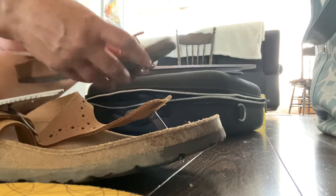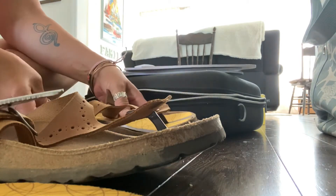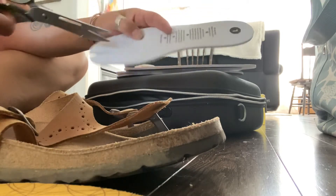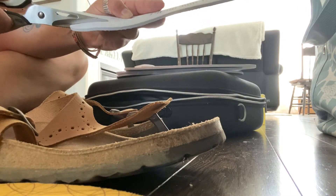Put it back in the insole, and if you need to push it up even more it's all about preference and how you want it to fit. Just don't cut the technology.